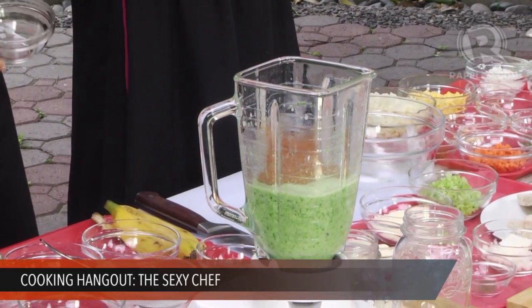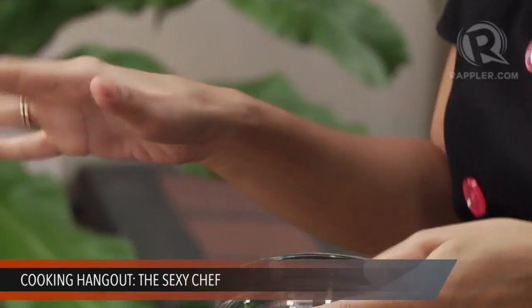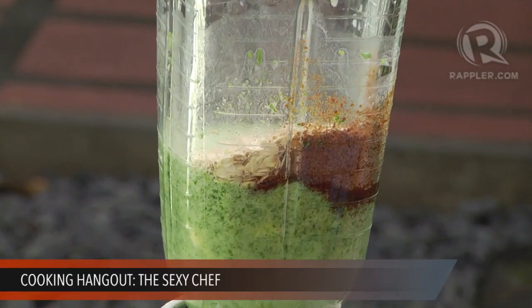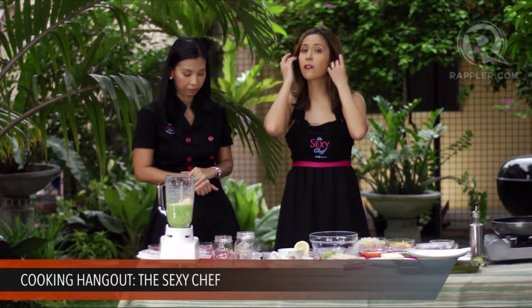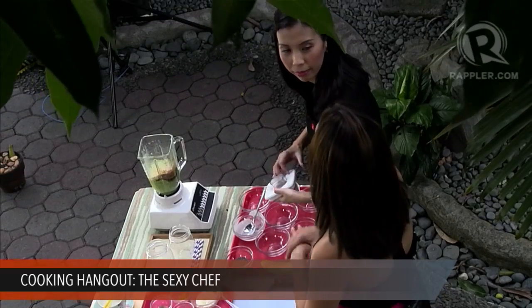Coconut sugar is low glycemic, meaning it doesn't make your blood sugar spike up as fast — good for diabetics. When your blood sugar spikes and then crashes, it creates hunger pangs, which is why you crave junk food. Coconut sugar keeps your blood sugar stable. Then we're going to add two tablespoons of rolled oats. Some of you are probably used to having oatmeal in the morning — might as well throw it in. Oats are very high in fiber, keep you full for a long time, and are great for lowering blood pressure and bad cholesterol.